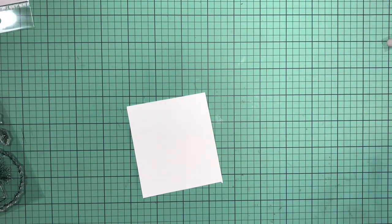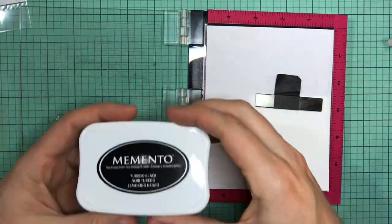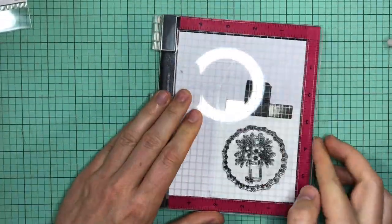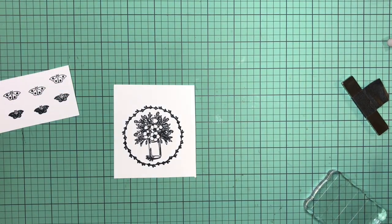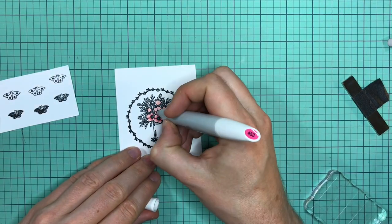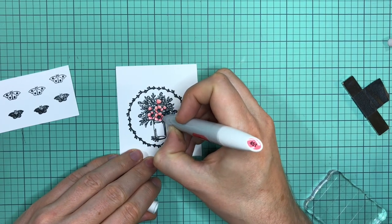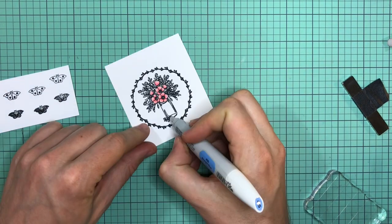For card number two, I decided to take that circular stamp. This is from collection number two, and I'm just going to take some Memento ink. The reason I'm doing that is because I am going to use my alcohol markers to color this one in. And of course, the MISTI is always helpful with something very detailed like this, so that I can stamp it multiple times without it making double impressions. You can ignore the butterflies on the left side — I was going to add some, but later on I decided not to. The markers I'm using are Nuvo markers. I got them for Black Friday last year just to try them out. They're okay. I think I do like the Copics better, but these aren't too bad.